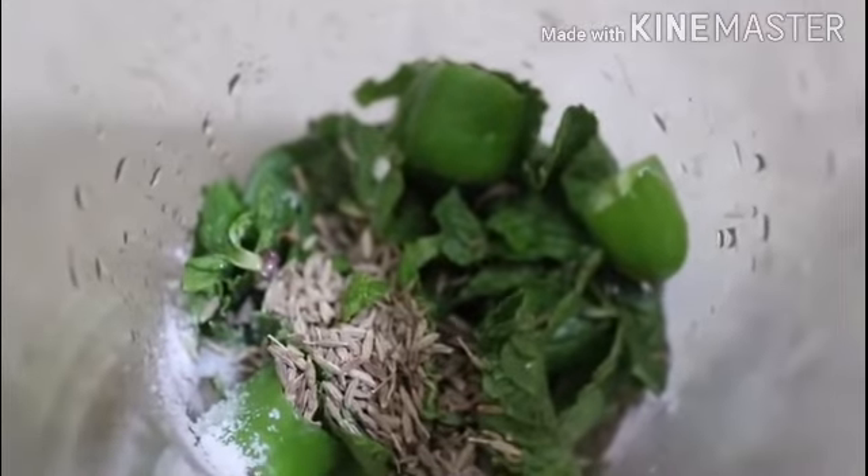Next, I will tell you how much water to mix in. Now I will blend it with the stick blender. This is our blended mix.